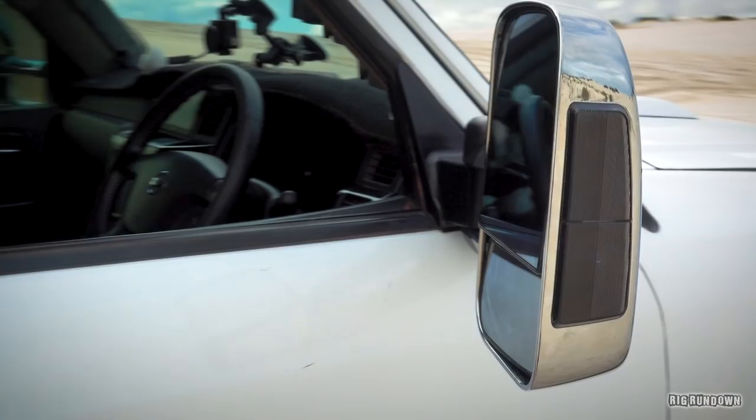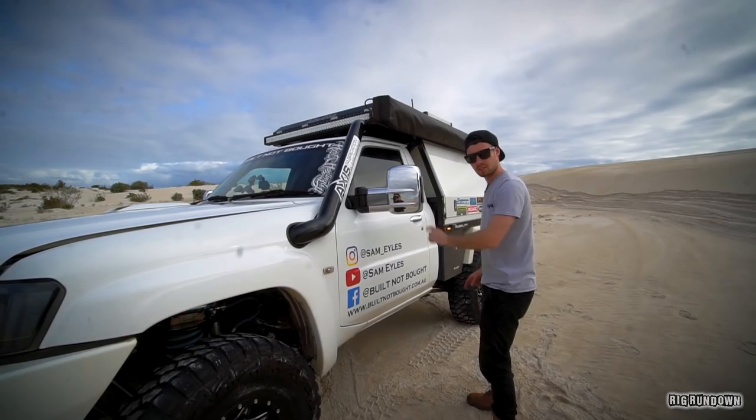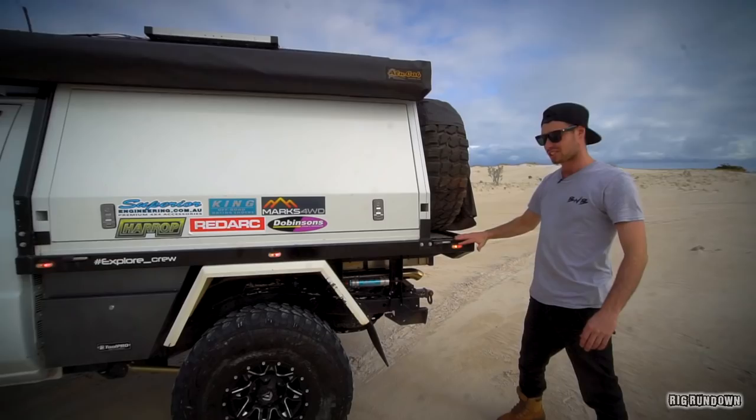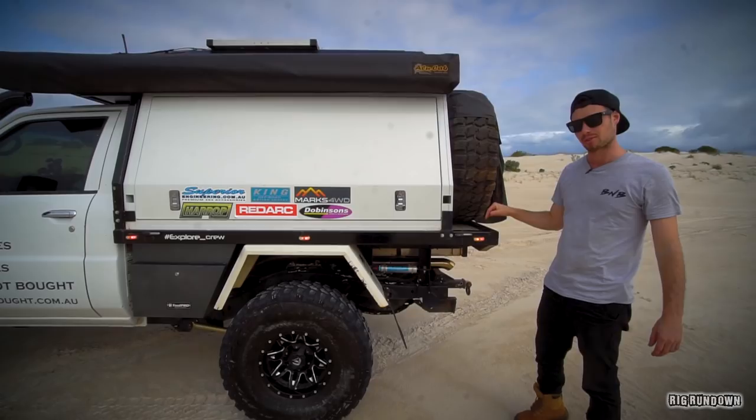Working down the side, we've got a couple of the new ClearView mirrors. I love those things — they're so big. Indicators and on the other side you've got your blind spot and all that stuff on there as well. The tray was homemade — I didn't get that in the actual episodes, but it's just a steel frame with a four-millimetre thick aluminium bed, just to keep the weight down.